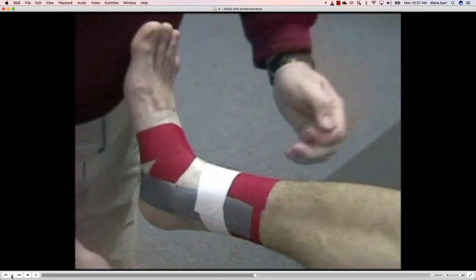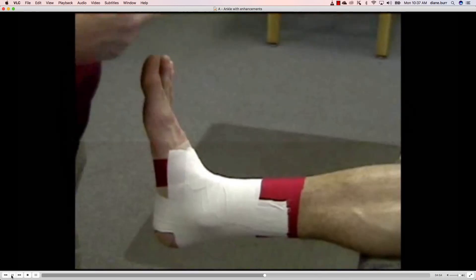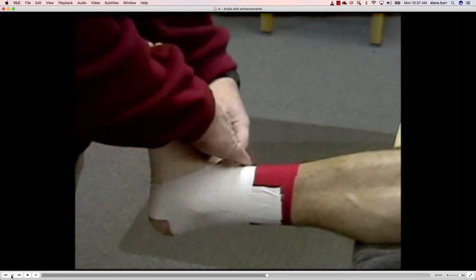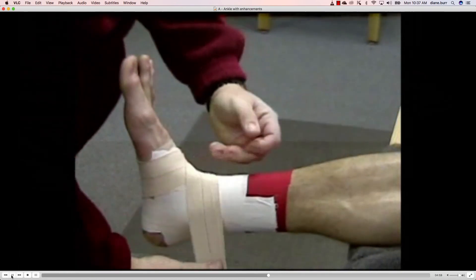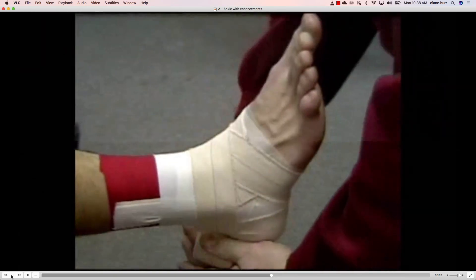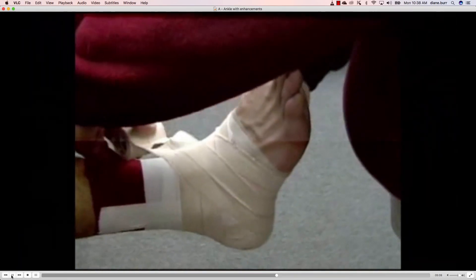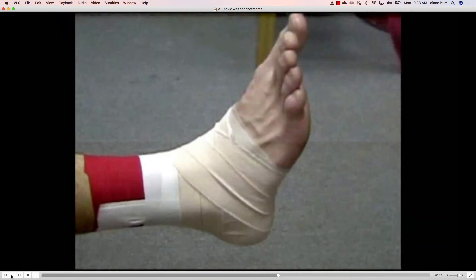Now in this tape job we're ready for the horseshoes and our angular work. The Louisiana wrap is a combination of heel locks and figure eights — it's an advanced taping technique. You want to make sure you have mastered the basic technique before you try this, because sometimes you can apply too much pressure. In this case we're going to put it on with elastic tape. We start at the sinus tarsi, do a figure eight, and then turn it right into a heel lock. This added strength makes it an advanced method.